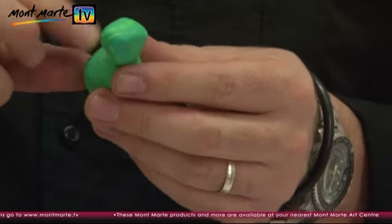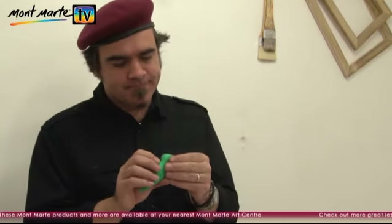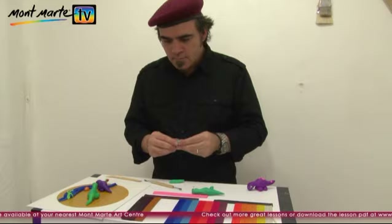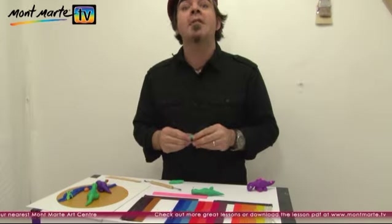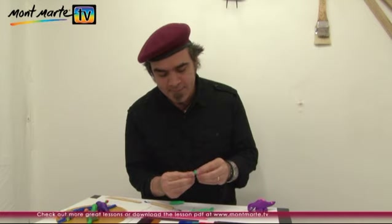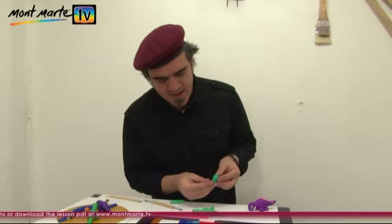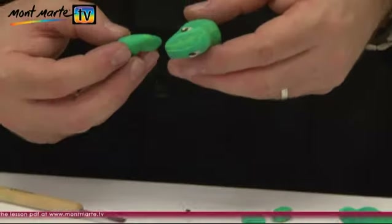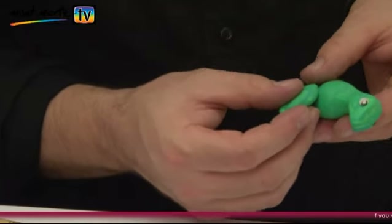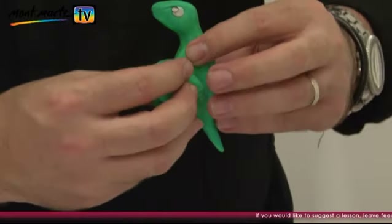Smooth as you go. And use the same technique for the eyes as on your other dinosaur. For the legs — and these are really easy — all we need to do is make a little bit of a tapered cylinder and then just bend them up like that. That's one leg. Remember to make the leg thicker on top. Attach the leg like this, and the other one too.